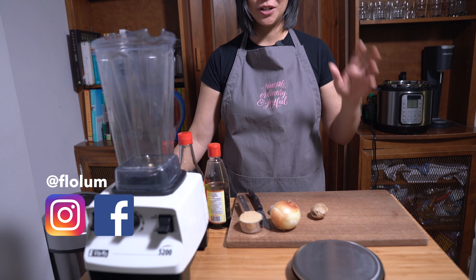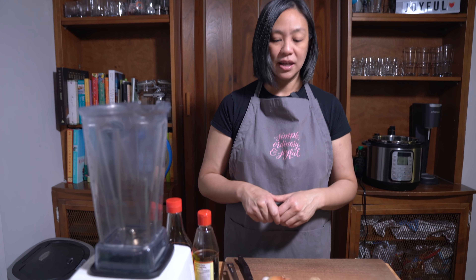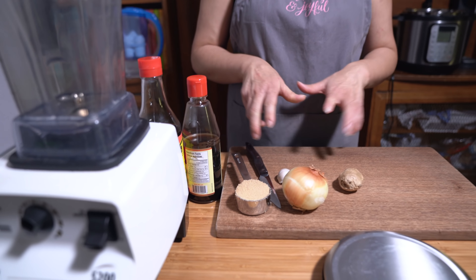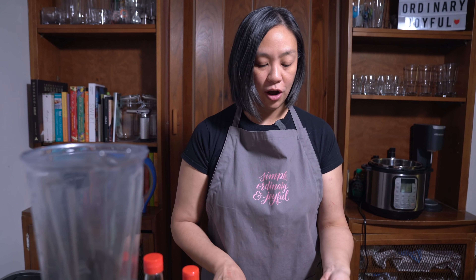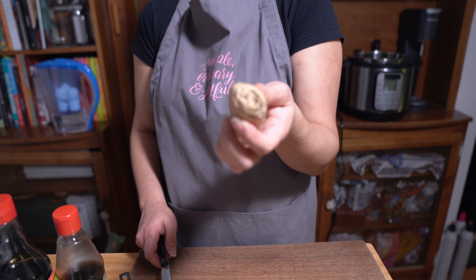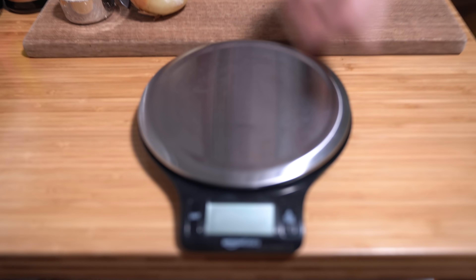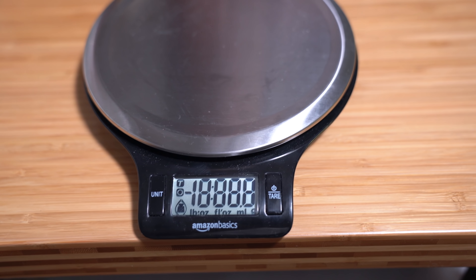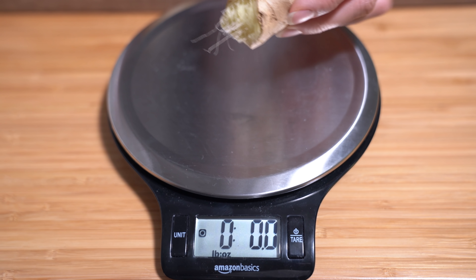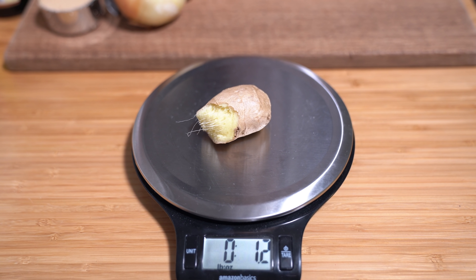We are making a super simple Asian braised short rib using a sauce that I'm going to make from scratch and using the Instant Pot, of course. I am starting off with a thumb-sized piece of ginger — but it's not really thumb-sized. Dude wanted me to show you exactly how much it weighs, so I have my scale out. Just over an ounce.